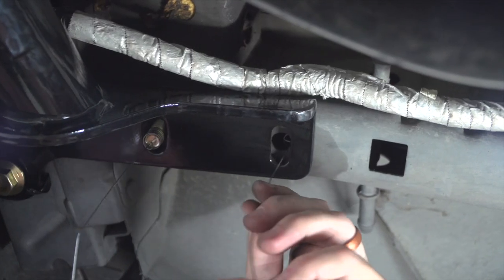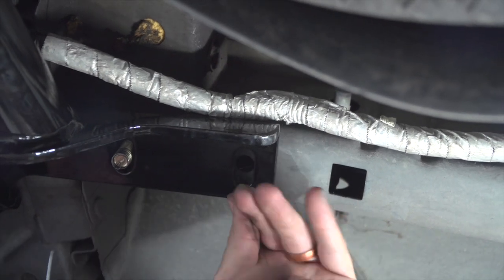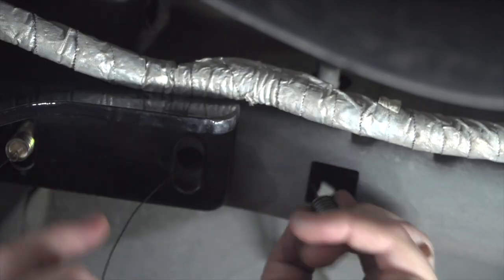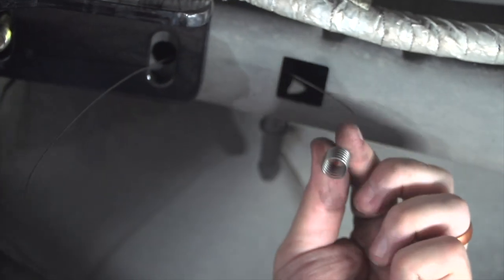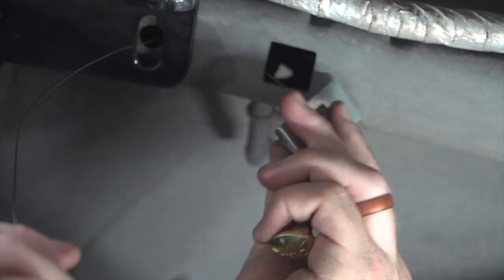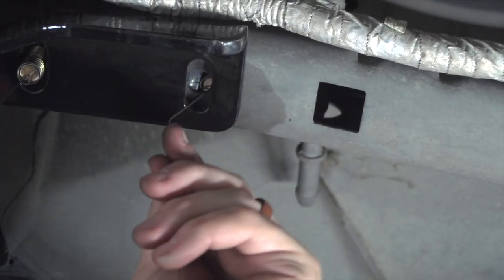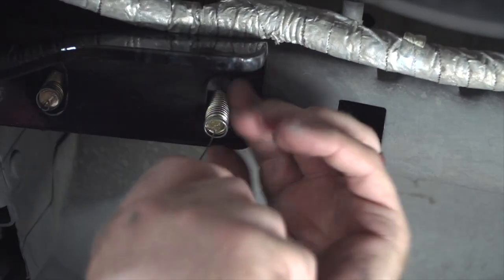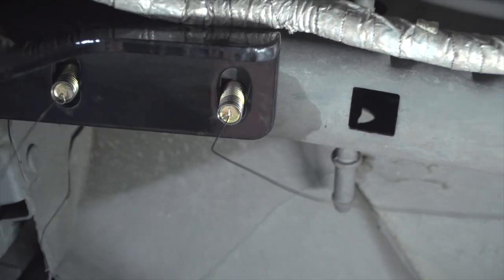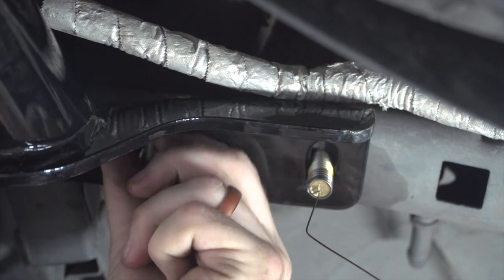We'll do it on our remaining hole as well. Now we'll remove our fish wires and put the flange nuts on.